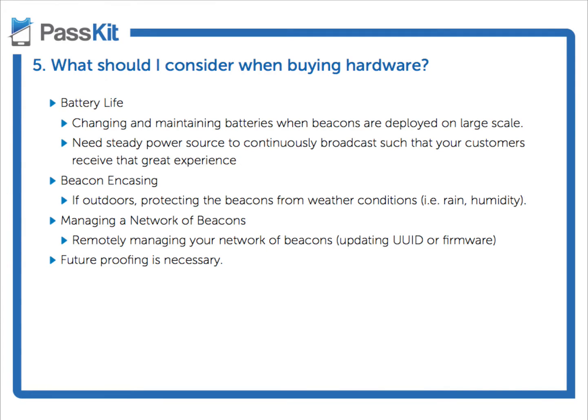The next question we want to cover is the hardware. What are the considerations you should have when you're buying beacon hardware?